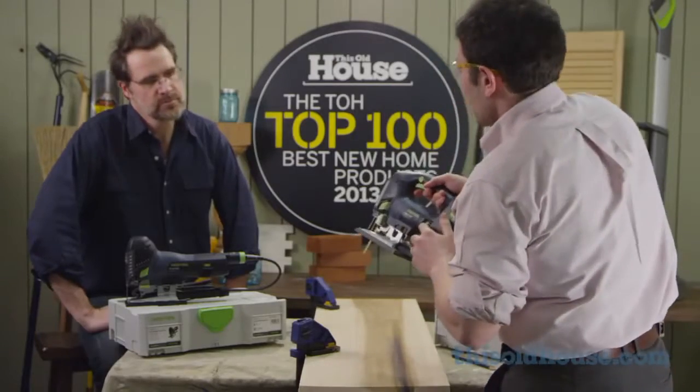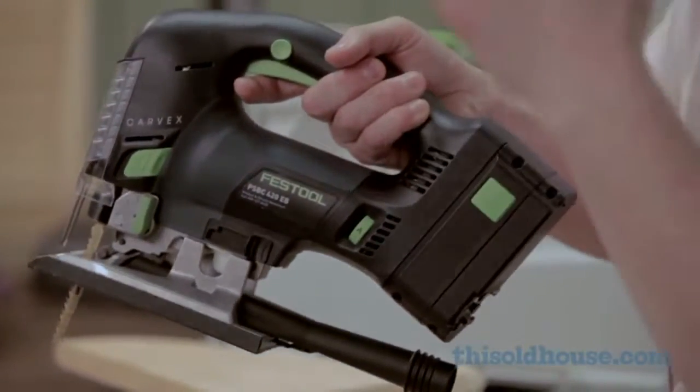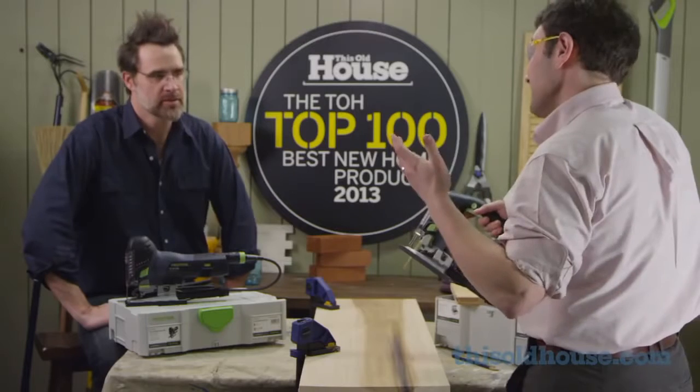I'm going to set the Carvex to the automatic setting. What this does is it actually senses what material you're cutting and automatically adjusts the motor to cut through it — so you don't have to guess what speed to use.